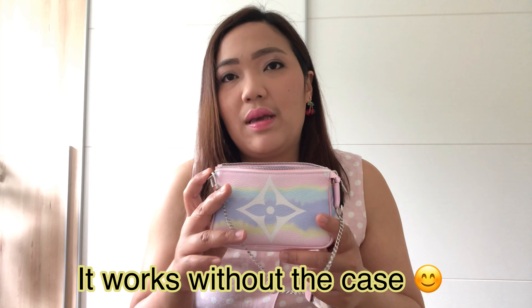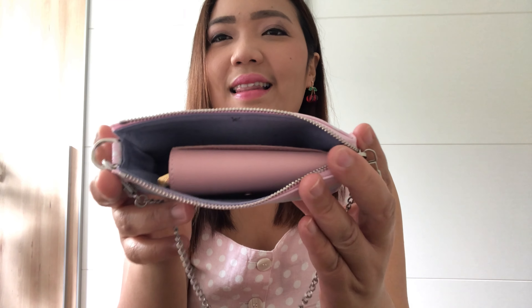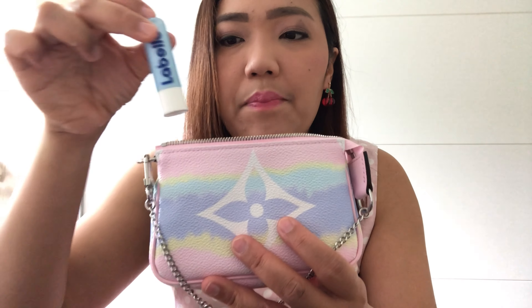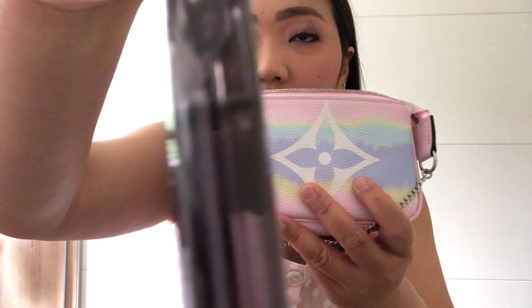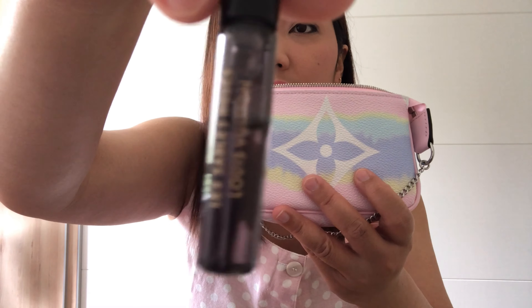I tried to put my iPhone 10 inside this mini pochette but it doesn't work. Maybe if I remove the case it's going to work — I'll tell you later if it fits. I have my small wallet, the mini wallet, so I'll try to put it inside. You can see there is a little bit of space, and you can put maybe lip balm — I put Labello inside — and I put the perfume from the Louis Vuitton collection inside.